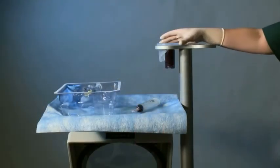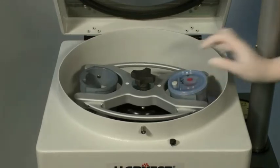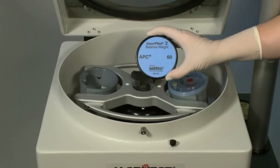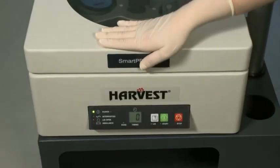Place the filled process disposable into the SmartPrep 2 system in the appropriate orientation. Align the white port on the rotor with the white dot on the disposable. If you are processing one disposable, insert the reusable balance weight with the blue label into the opposing rotor trunnion. Failure to use the balance weight will result in an imbalance and the centrifuge will automatically shut down. Ensure that the process disposable and balance weight are completely seated into the rotor trunnion. Close the lid securely.